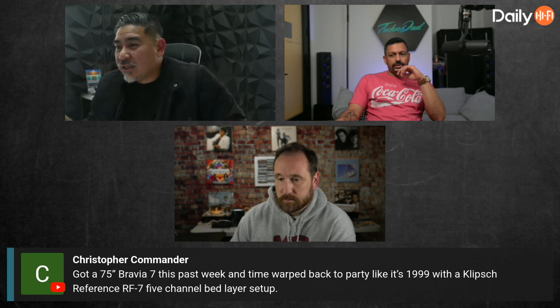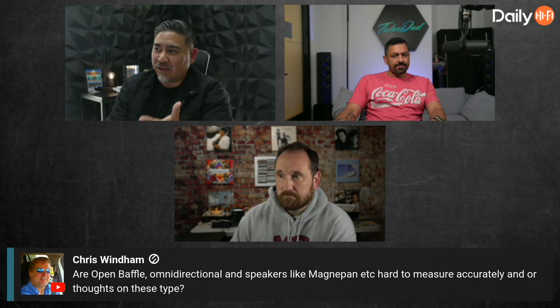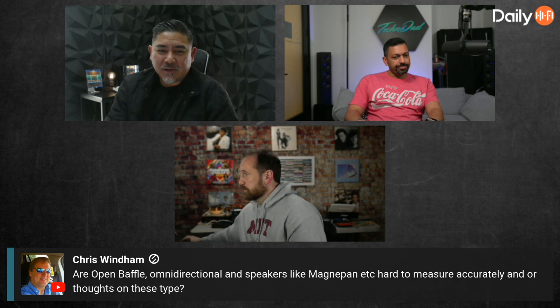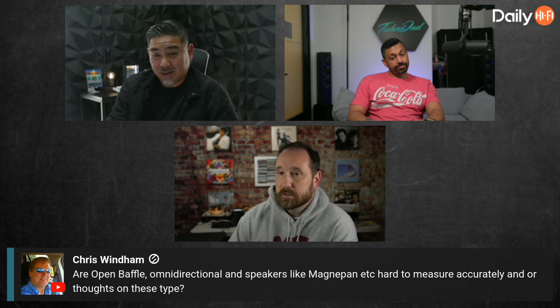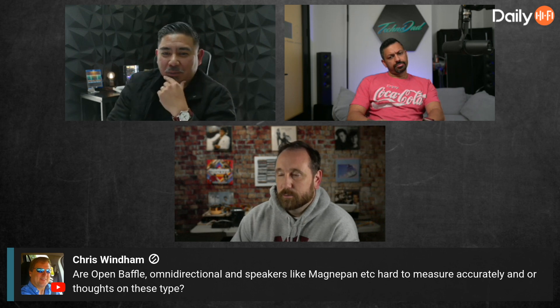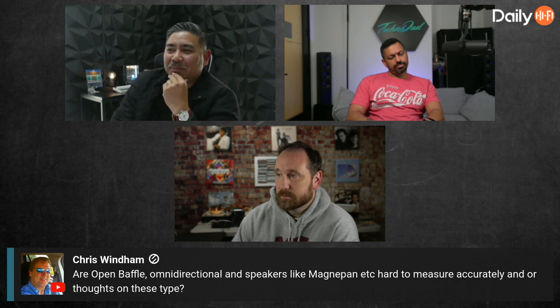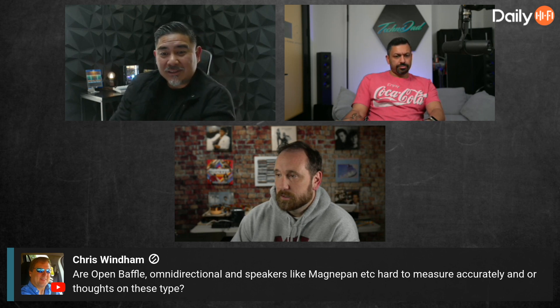Actually, let's revisit that. If you were to measure an MBL speaker — the omni-directional one — let's say they use DSP and the on-axis is flat. But what if everywhere around it is also flat? Because if it's truly omni-directional, it's flat all around. So your in-room response is flat — but does that sound good? We've said that flat is going to sound too bright. Does that only apply to monopole speakers? What about dipole speakers?